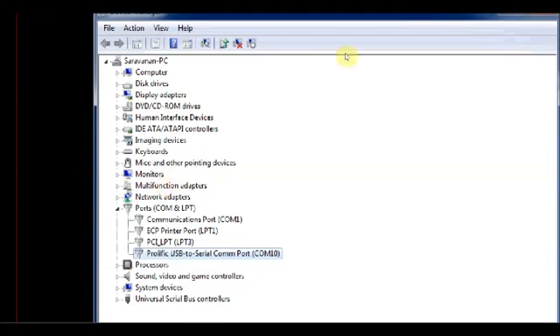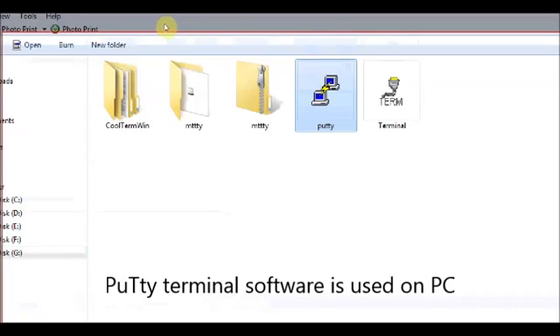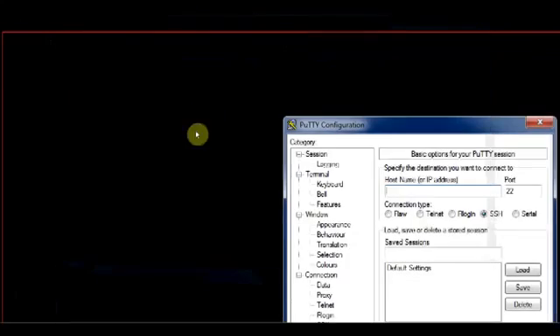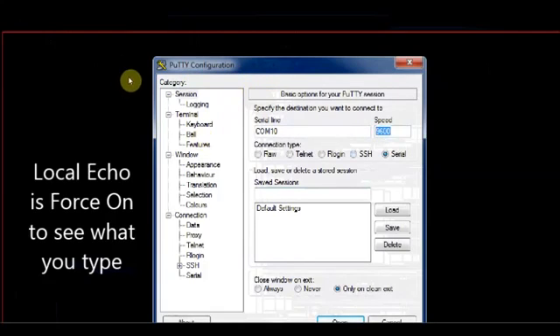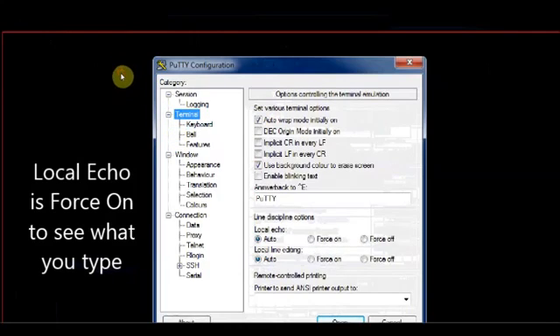We shall use a terminal software like PuTTY on the PC. Open the PuTTY software and select Serial. Enter the port number as COM 10 and then the baud rate as 9600. Under the Terminal category, tick the local echo to force on to see what you type, and then open the terminal. This is on your PC side.